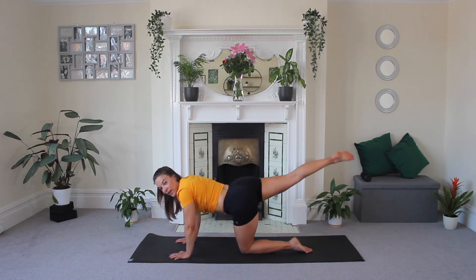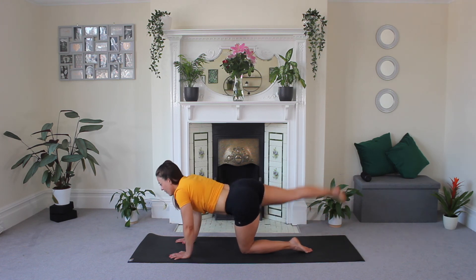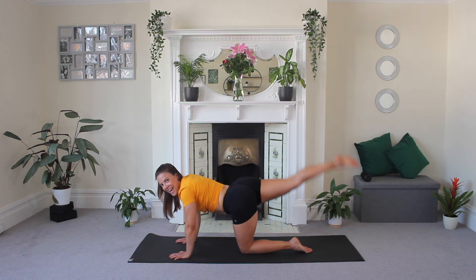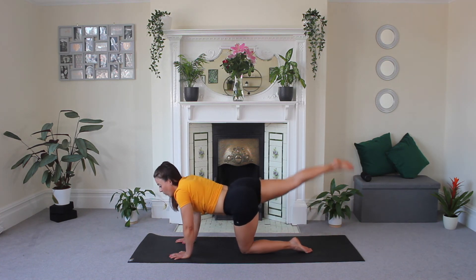Keep going. Point that toe. Seven-minute workout, guys — it's not long, but that doesn't mean it's easy. We're getting that heart rate up, we're working those legs. Three, two, and one.